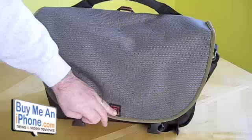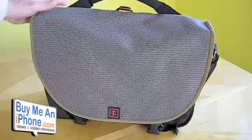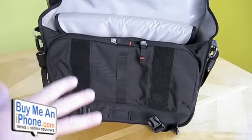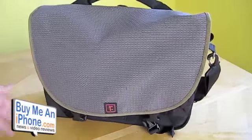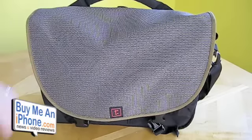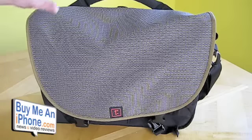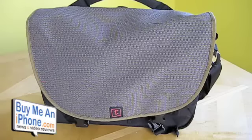Here we are on the Rickshaw Bag Works laptop messenger bag. This is their bottles-to-bags small version. To give you a little bit of background, the exterior is made of recycled water bottles, so they're able to use resources that would have just been thrown in landfills instead of using new materials. This is a really environmentally friendly bag, so if that's important to you, definitely check that out. Small is by no means tiny — we'll show you what you can fit in this bag. This is their small messenger laptop bag from the bottles-to-bags collection.